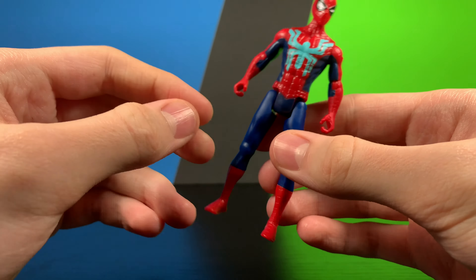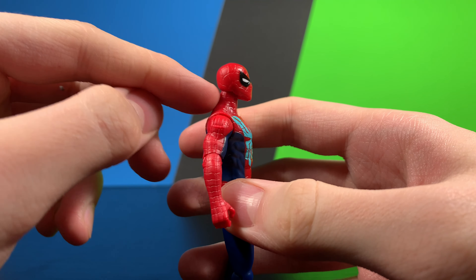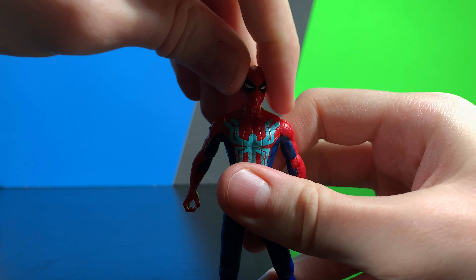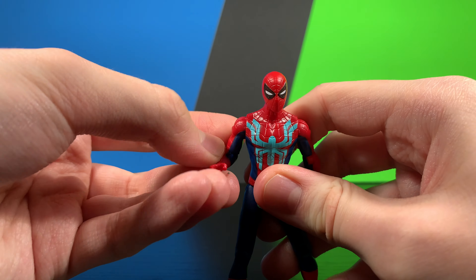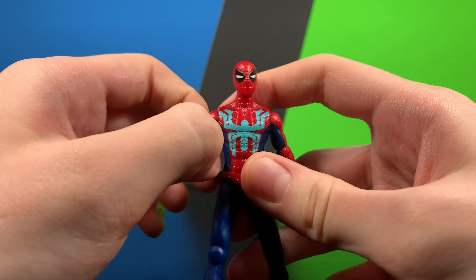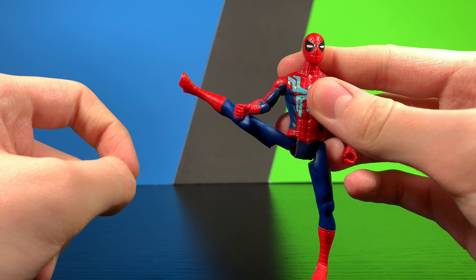He does look really good. Articulation-wise, he has a ball joint at the head which can get you up about that far and down about that far — not really any tilt but there is swivel all the way around. Ball hinge at the shoulder gets you up about to there, which is pretty nice. There's a ball hinge at the elbow which can get you about to there and swivel all the way around. Nothing at the wrist or the main chest. There is a swivel-hinge at the leg — gets you out, forward, and back.